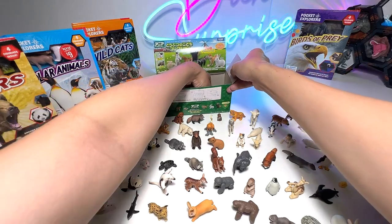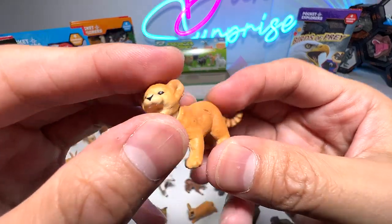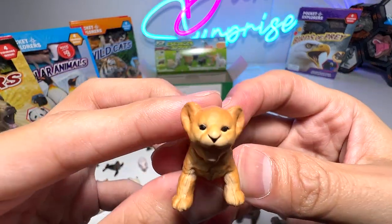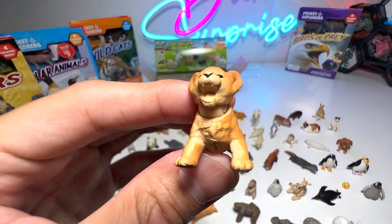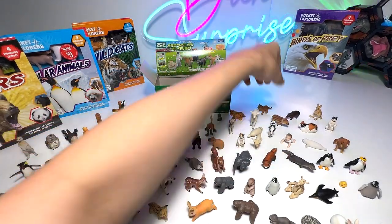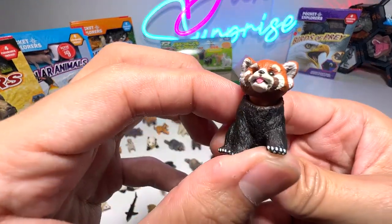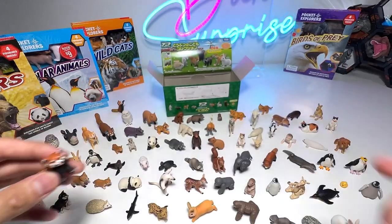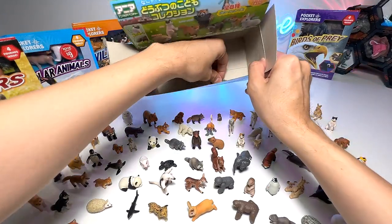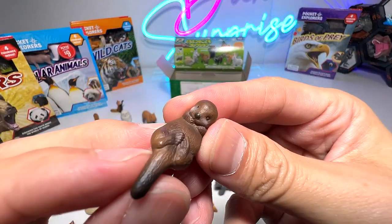I've got a fish. And this is a lion cub — you can see this little lion is just roaring, practicing his roar, just like Lion King Simba. And this is a red panda. Our last figure is actually a baby otter.